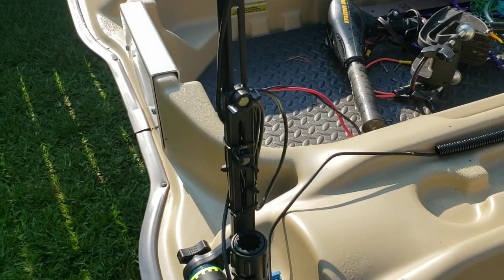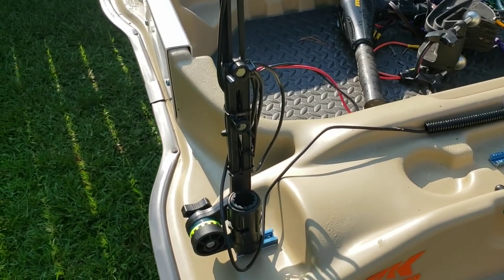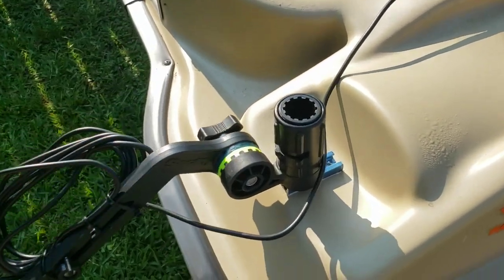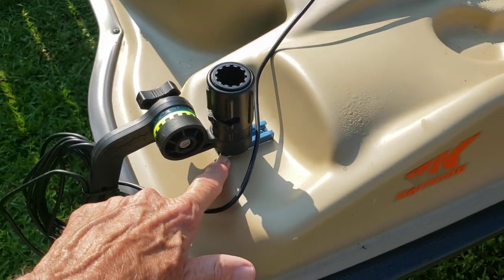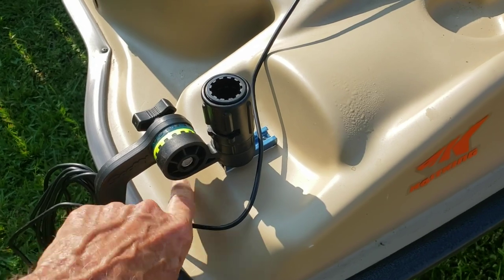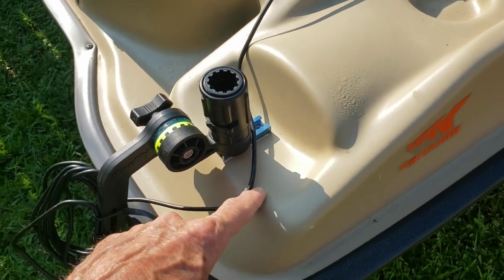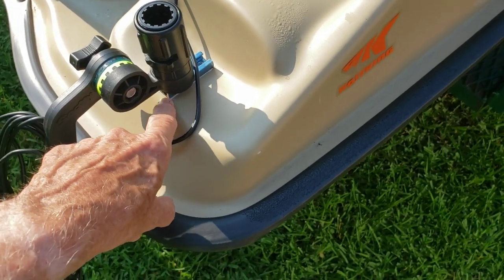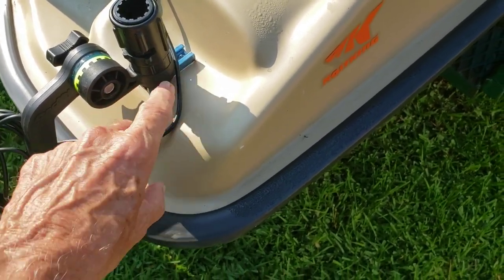The Scotty mount does allow me to raise this up when I launch the boat, so it doesn't hit. Now I don't travel with it like this — I take it off the mount. As you can see, there's the advantage of the T-Track. You can't put a Scotty mount in some of these places because this is actually curved slightly, but because I've got it lengthwise, I'm able to put that T-Track right in there.